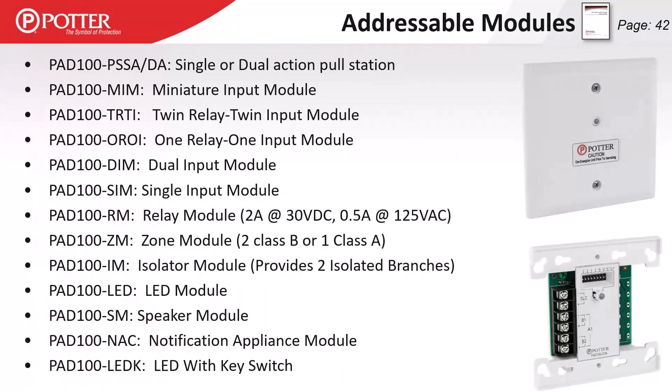Regarding modules: the PAD 100 PSSA and PSDA are addressable metal pull stations with a miniature input module on the back — that miniature input module mounts inside a box rather than on the face. The PAD 100 TRTI has two relay outputs and potentially two inputs — in class A or B mode, giving up to four sub-points. The PAD 100 OROI offers one relay output and one input, useful for monitoring conventional duct detectors. The dual input module allows me to expand on sub-points — typically used for sprinkler monitoring, with input one as water flow and input two as a tamper switch.